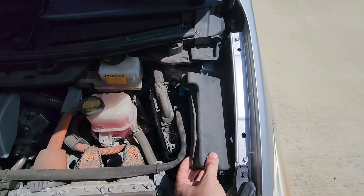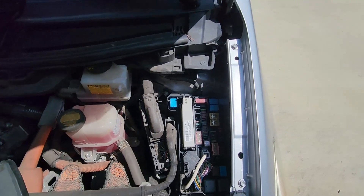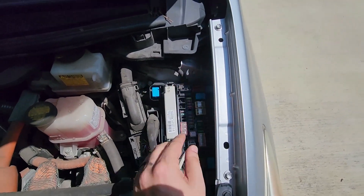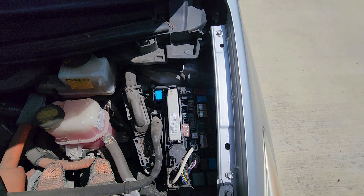This little compartment in the corner of the engine compartment has a convenient jump point. The actual battery for this car is in the back in the trunk. The other thing to note is that this battery isn't actually used to turn the engine.